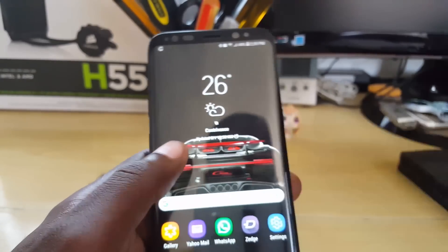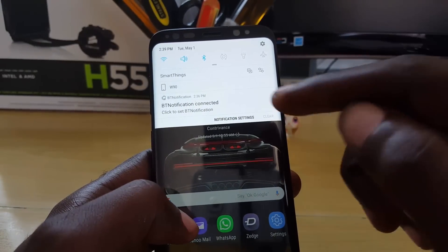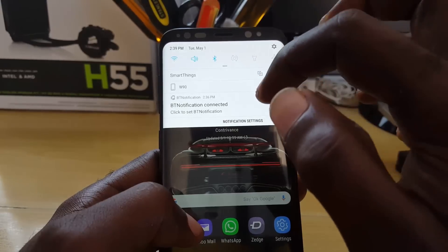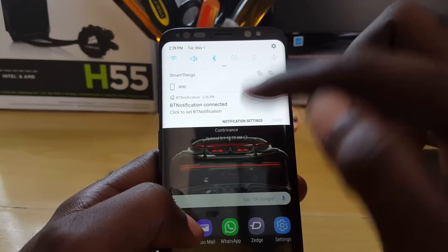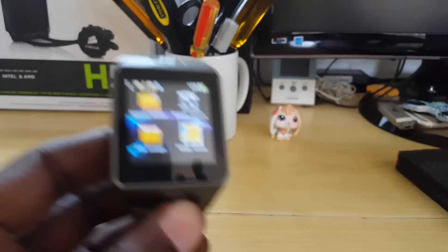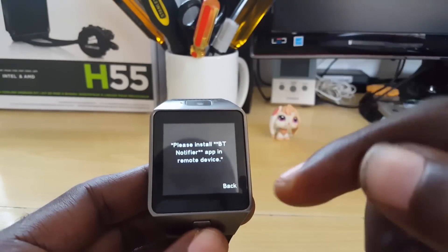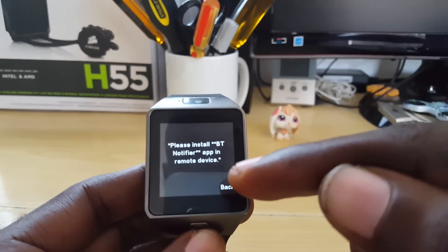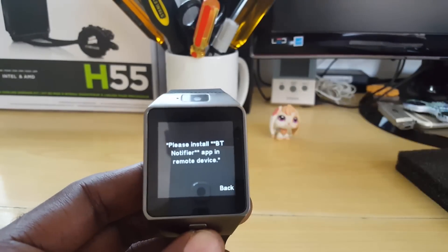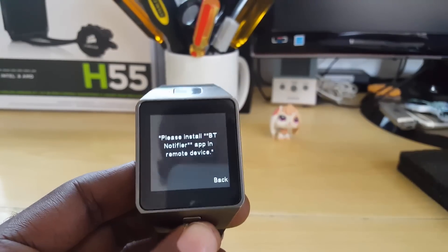Now I'll disable this feature to demonstrate. Turning off and disconnecting the Bluetooth — it shows connected, then disconnects. If I go back to the watch and go into the remote section now, it will show the full error message again: 'Please install BT Notifier app on remote device.' So that confirms what we fixed earlier.